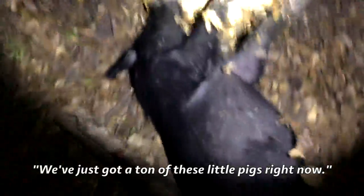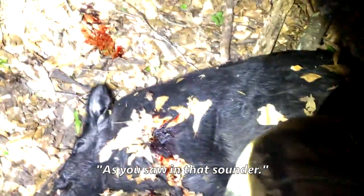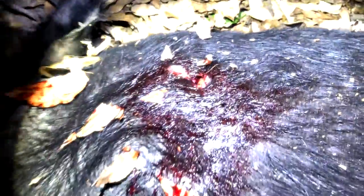Let's take a look here. Not a big one — I'm going to guess she's maybe 100 pounds or so. We've got a ton of these little pigs right now. Check that out — I'm definitely going to have to do a necropsy on this one. That is an excellent exit wound. Absolutely shattered that.